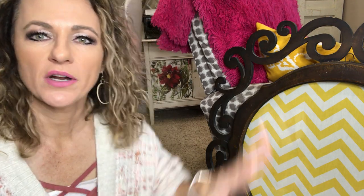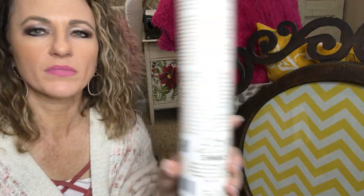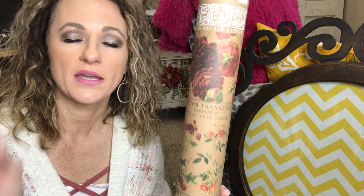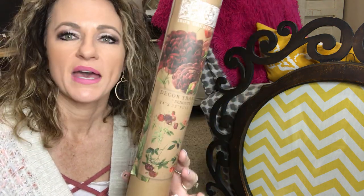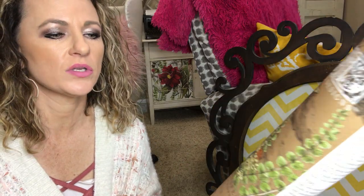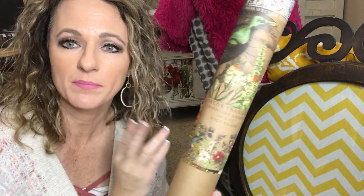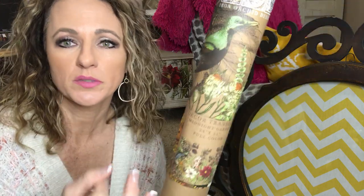I am going to put a transfer on this piece right here — an Iron Orchid Design. I've used it for another project, a chair, but I still have a lot left. I also wanted to show you the Midnight Garden; I've used this on a project and have the bird and parts of it left. These are a one-time use but they can be cut and used for multiple projects, or put the full sheet on a piece.